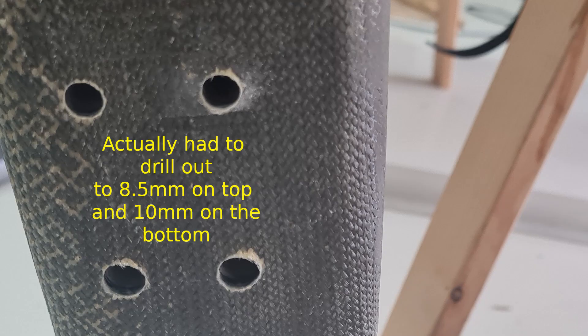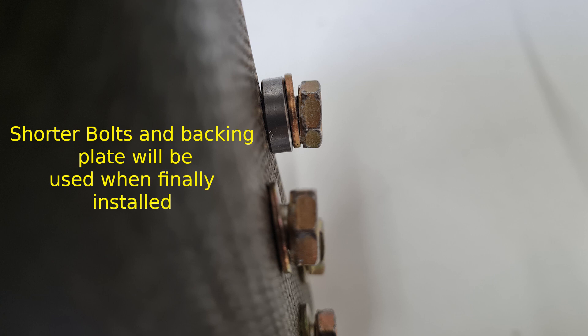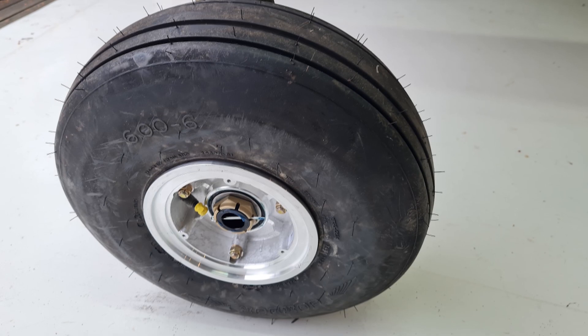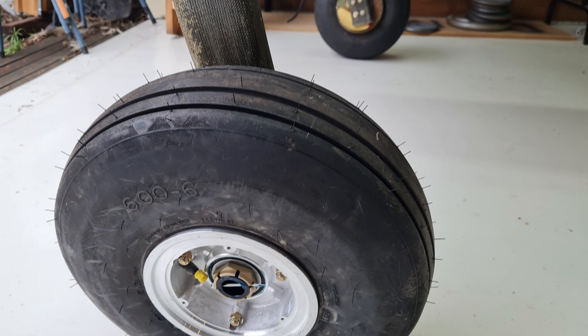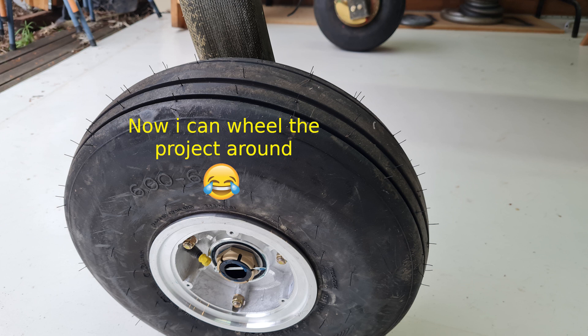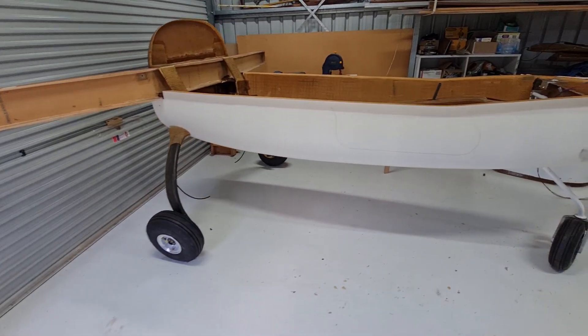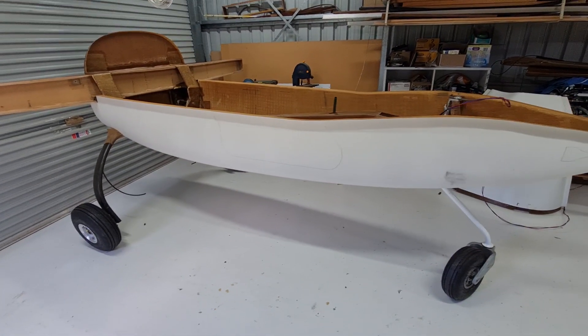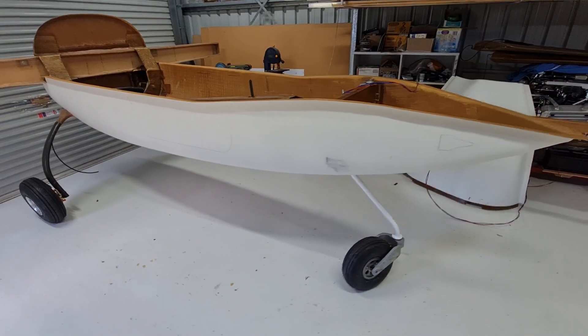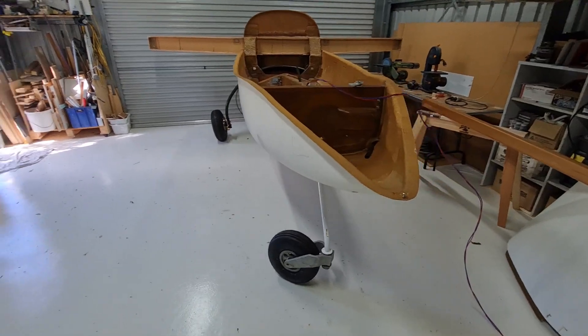With an AN standard bolt, say an AN6, it really is 3/8. So if you drill a 3/8 hole, the bolt may or may not fit — you're probably going to have a bad time getting it to go in. I spent a lot of time trying to get the right angle for this axle, but I won't be able to completely finish it off until I get at least the engine weight on the gear legs. And that's a pretty long way down the track.